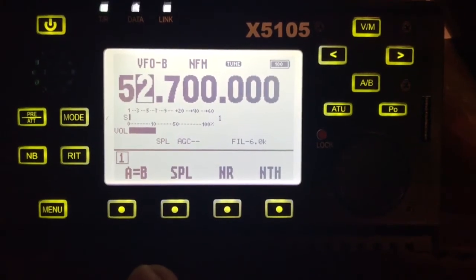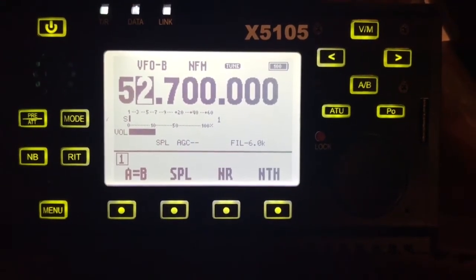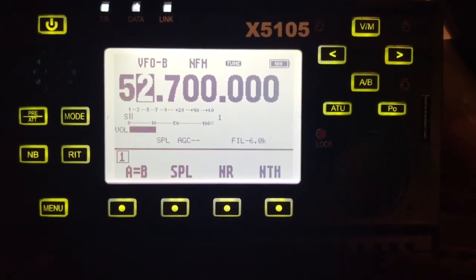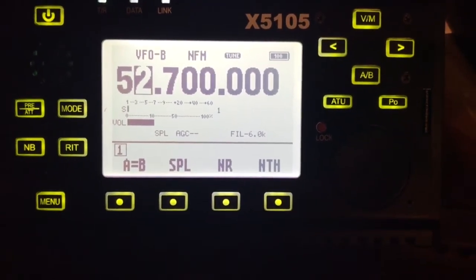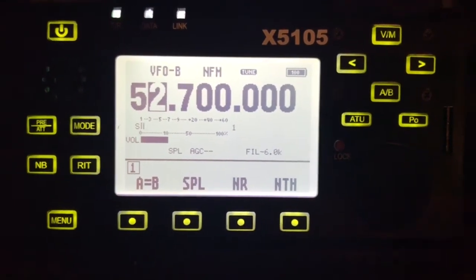Now when I key up it's going to transmit on the opposite VFO, and when I unkey it will come back to the output VFO. So when I key up on the input and let go, it will listen on the output frequency.